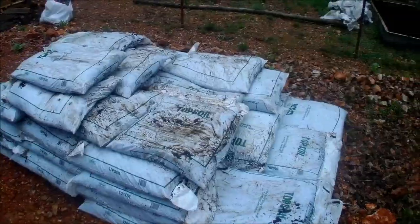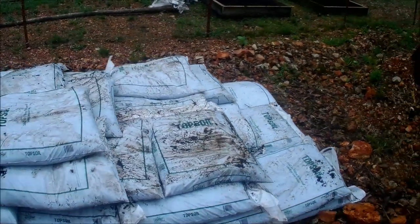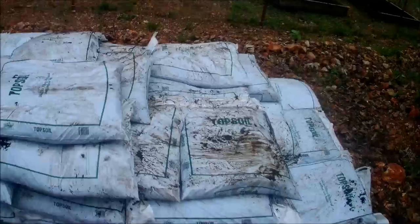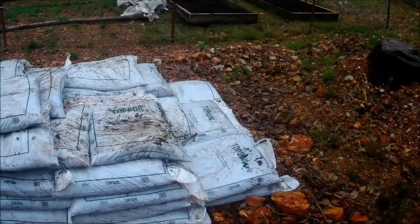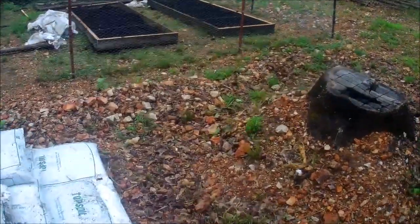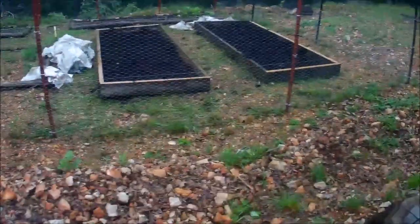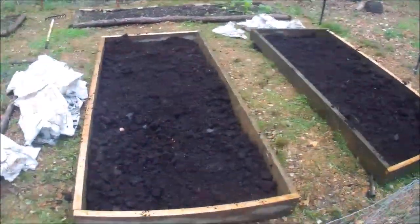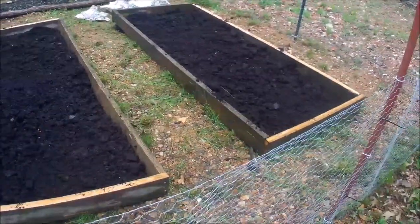Yesterday I borrowed a neighbor's truck and drove an hour to Walmart and picked up 75 bags of their cheapest topsoil. It really is just dirt — good for filling holes and leveling areas, which is even what they tell you on the bag. I'm putting it in the garden and will use some fertilizer. I already used 10 bags there and I plan on five to ten more to get this going.